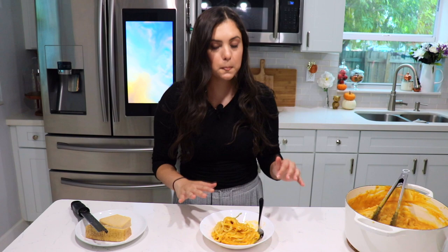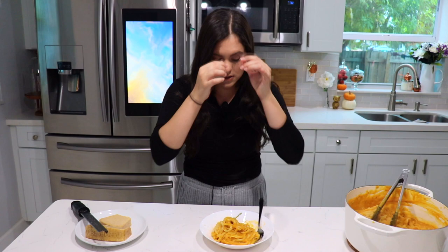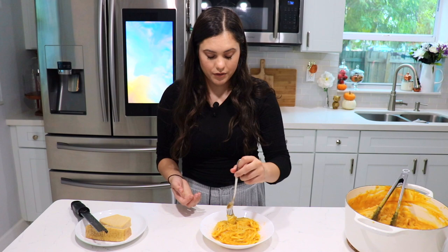This pasta is so creamy — you have no idea until you make it. It really reminds me of fettuccine alfredo. I think it's the two types of cheese we're using. It's truly the greatest fall pasta I've ever eaten — it's that good. You can taste that hint of coconut from the coconut cream, and it's just absolutely incredible.